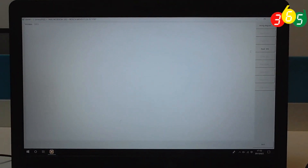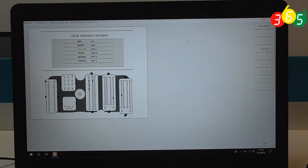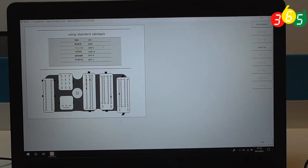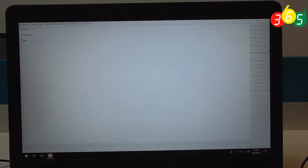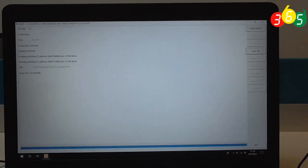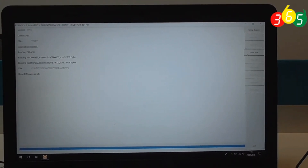Now it starts reading. Now look at the ring diagram. It starts reading now. Read ISN successfully. Thank you for watching.